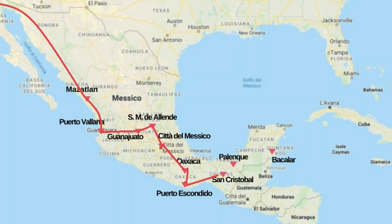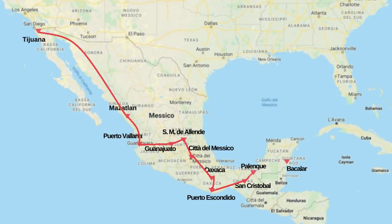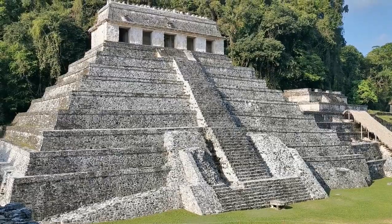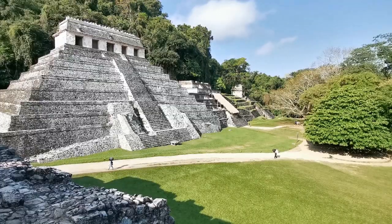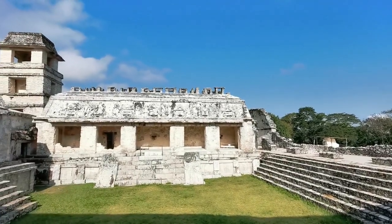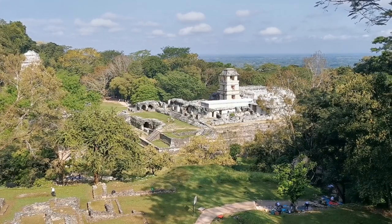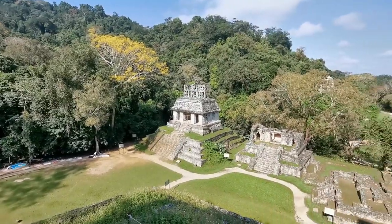Poi siamo scesi in Oaxaca, siamo andati sulla costa a Porto Escondido, ci siamo fermati quasi un mese a San Cristobal de las Casas perché ci è piaciuto tantissimo. C'era anche il carnevale di Chamurra, un carnevale assurdo. Poi abbiamo fatto Palenque con le rovine, bellissime, stupende. Alla fine siamo arrivati qui a Bacalar - vi facciamo vedere qualche immagine di Palenque perché non abbiamo mai messo nessun video.